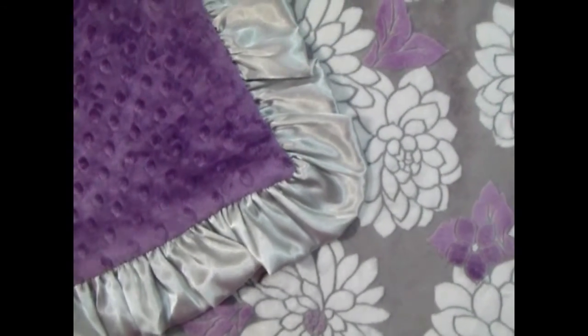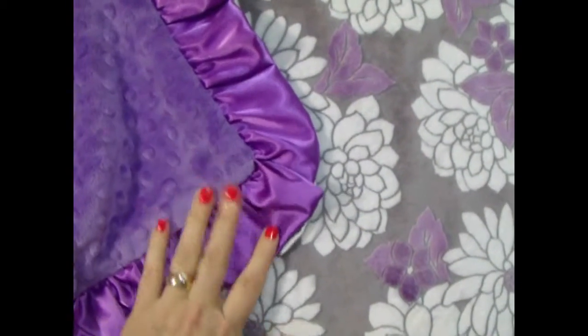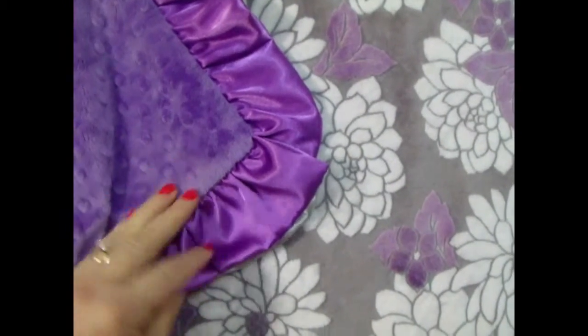Here is a sample of the same blanket with an orchid ruffle. As you can see, it just totally changes the blanket — it underlines and brings out more of the orchid color. We can do it either way.